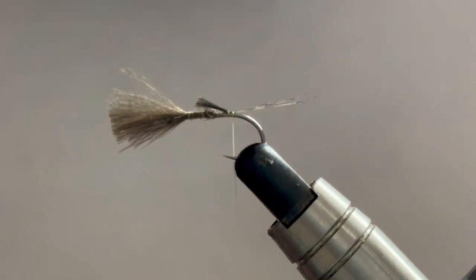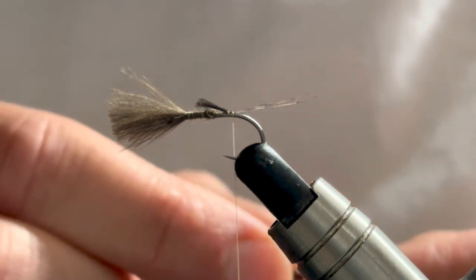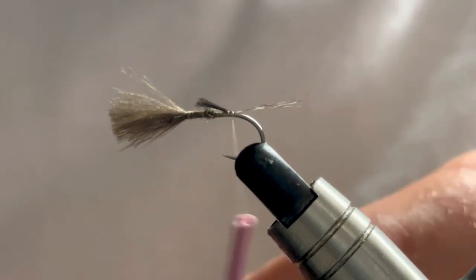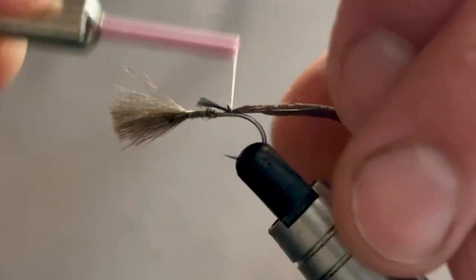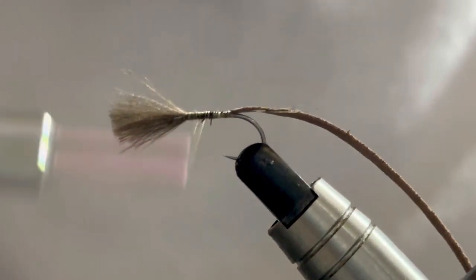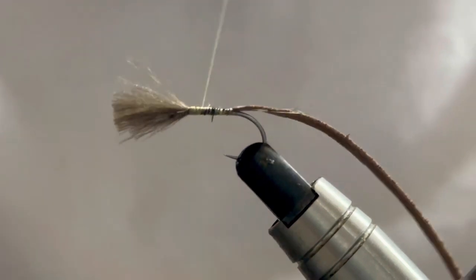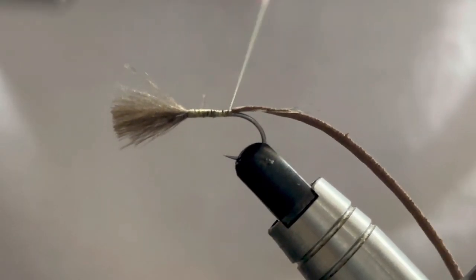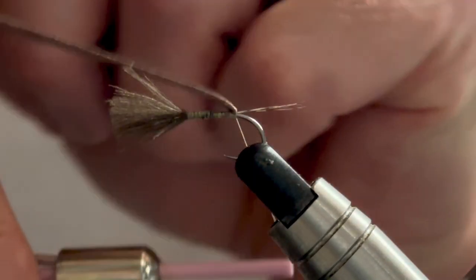So this is now where our foam comes in - our Wapsi foam. It is a really thin 0.5mm section of foam. I like to taper mine - I like to cut a little V into it just to help me catch it in at the start. So it gets caught in like so. Once we've got that caught in we can then start to bring our thread up, dropping all of those fibres. The thread is actually what forms the body of the fly. You want to make sure that we create a nice tapering body, which we've got there. Just make sure that our fly starts on the tail.